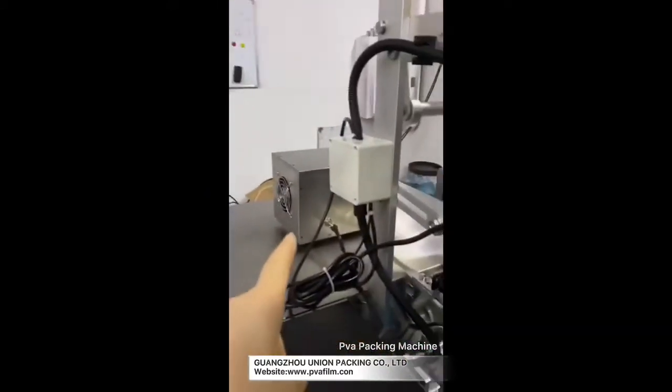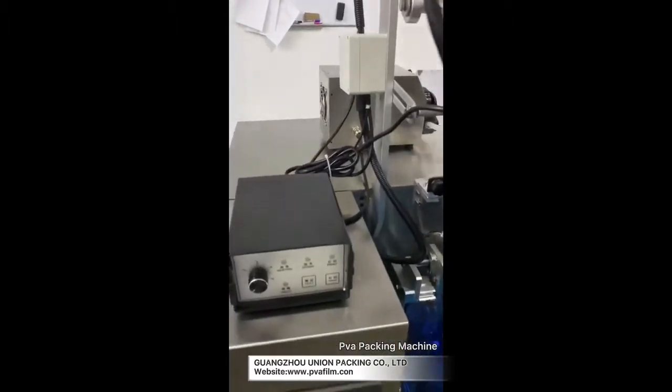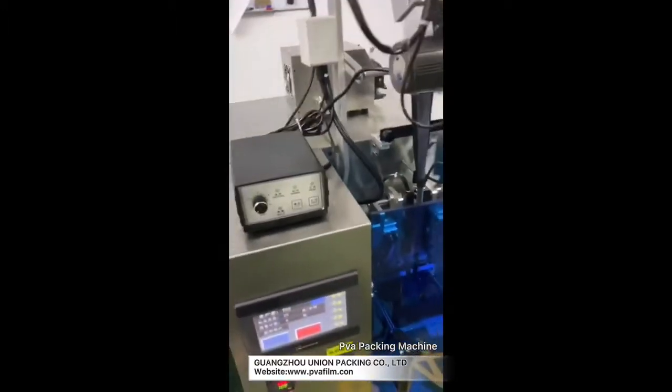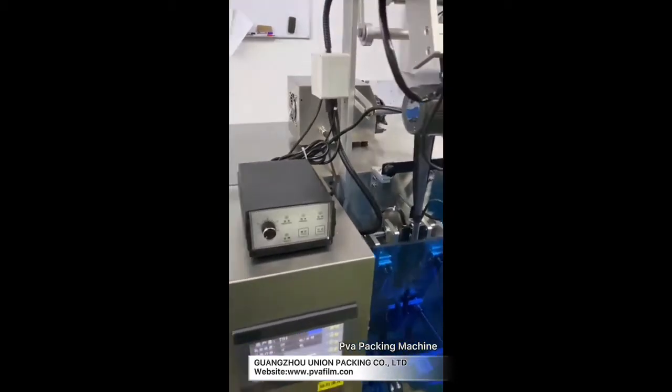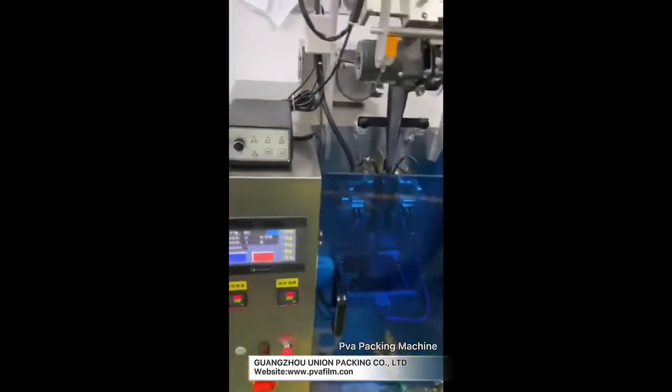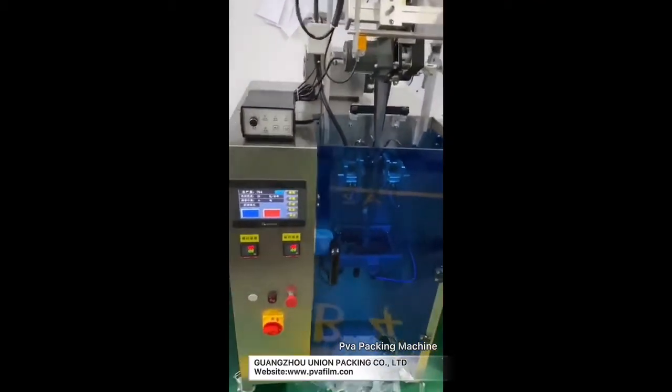And this one is liquid — it uses the pump. If you want to change the value of each bag, you can change the distance of the pump. Let me show you how to adjust the liquid one. The function is the same.